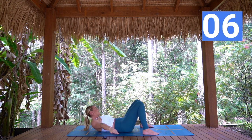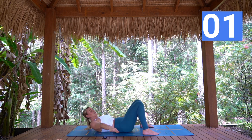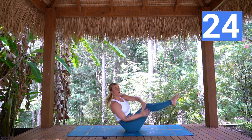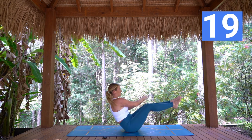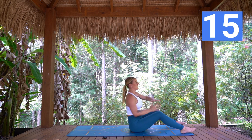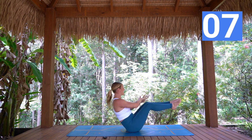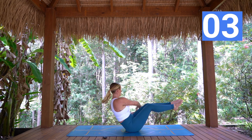Next up we have our Russian twists. You can grab behind the thighs to sit up. Lifting up, open the chest. Feet can be down, or we can find that boat pose with the legs lifted — choice is yours. Up higher is a little bit easier, seating back is a little bit harder. Getting as many in as you can. We're about to lay down for our hip raises in five, four, three, two, one.